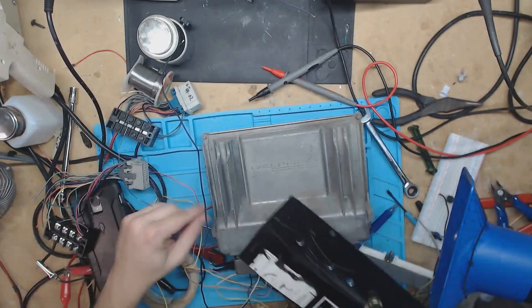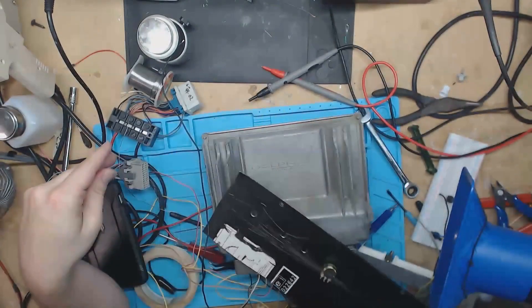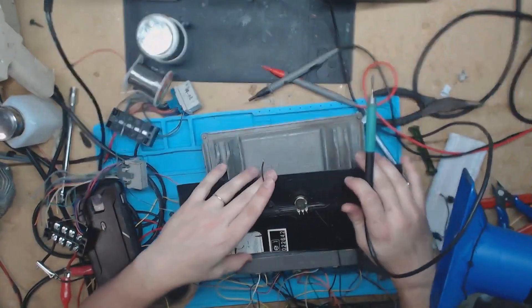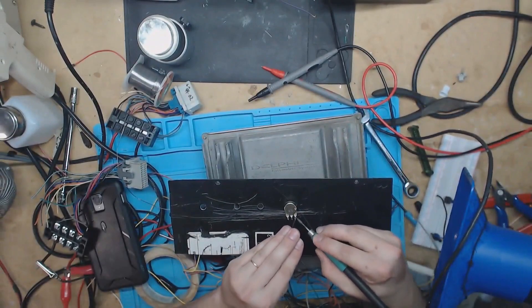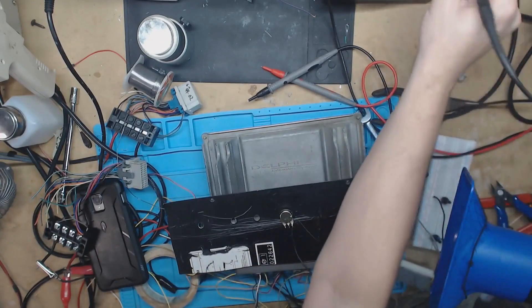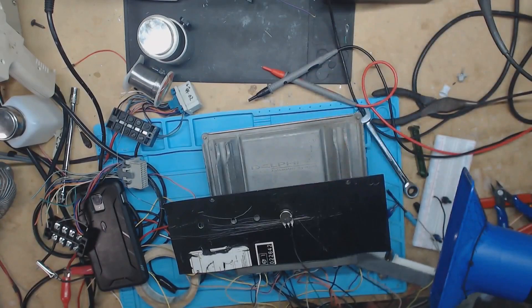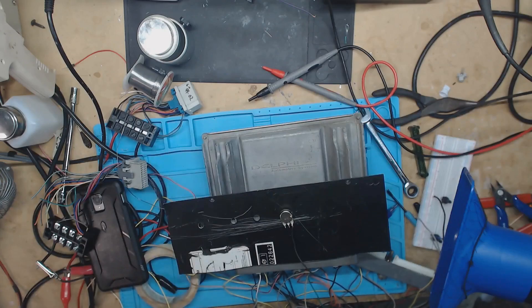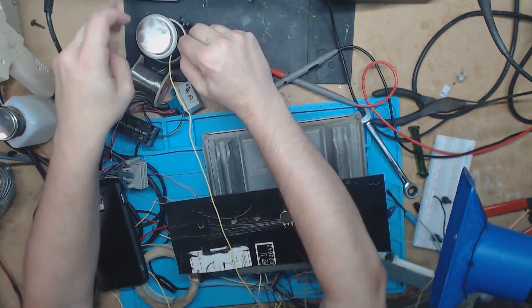This first one here — I'm using a 10K potentiometer for the water temp. The first wire that goes to it is the low reference. You're not actually using it as a voltage divider — you're using it just to show a level of ohm resistance. So it's not too important what order you put them in.